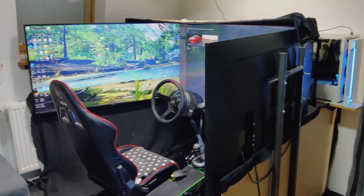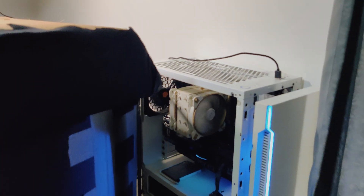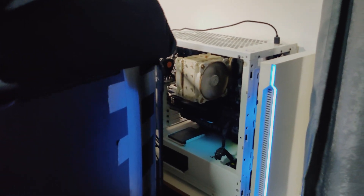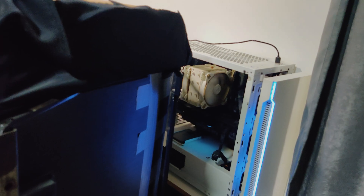It cost me like $70, nothing that much. For the third screen, it is mounted on the wall — simple like that. Don't look at my PC, it is open like this. I will show you the specifications later and how much I paid for it.